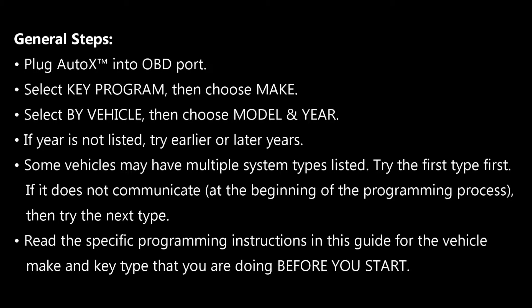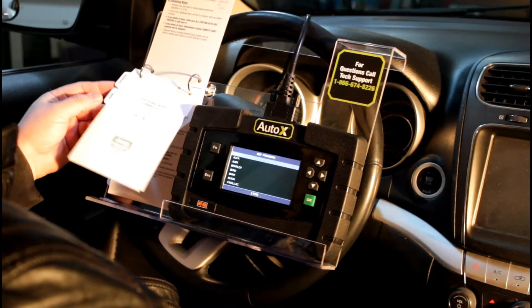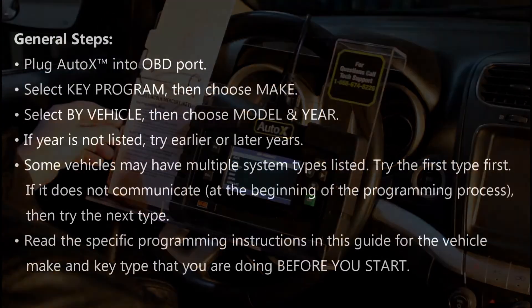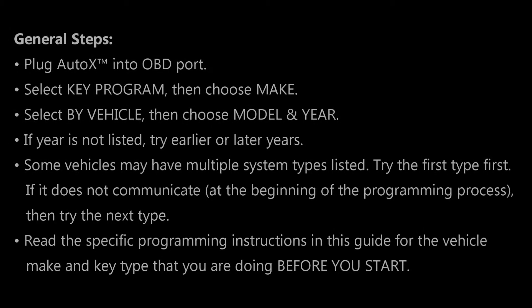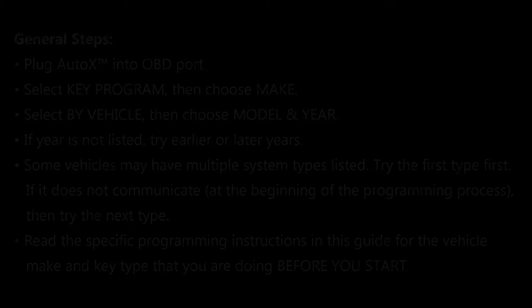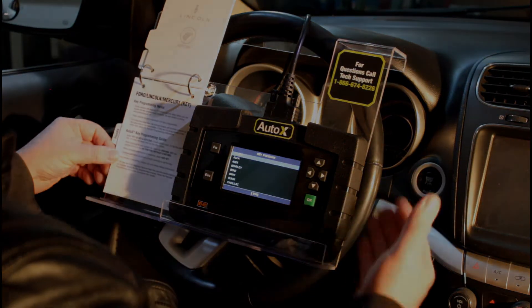When you go to do a vehicle, you're going to flip to the programming instructions for that vehicle and key type. For example, I flip to Ford Lincoln Mercury keys. What we recommend is that you read through the programming notes — these are hints to help you be successful that you should read and understand ahead of time. If anything is unclear on the tool, our programming guide will explain exactly what you're supposed to do, including which key is to be used at which step.